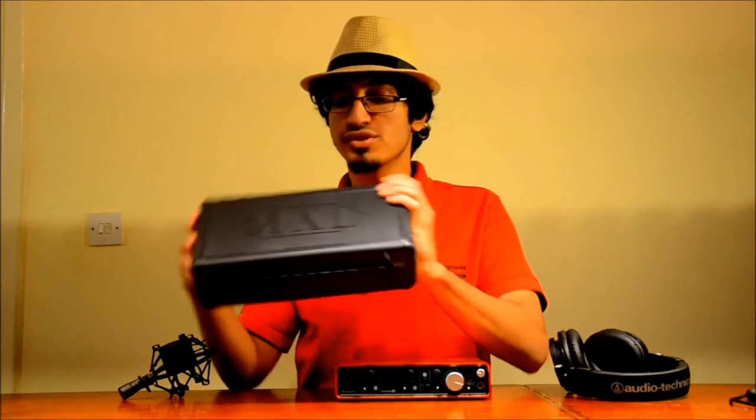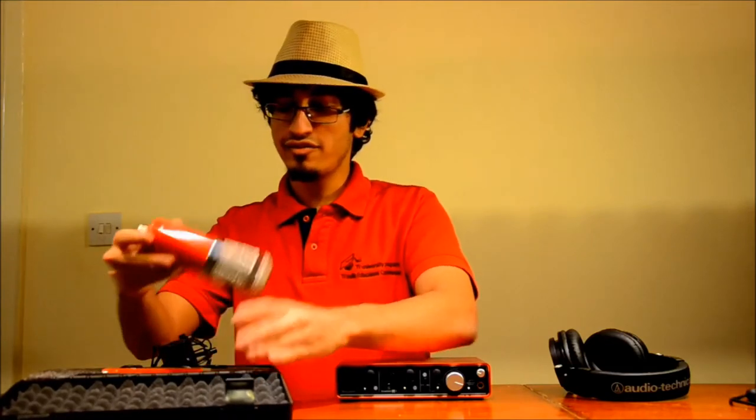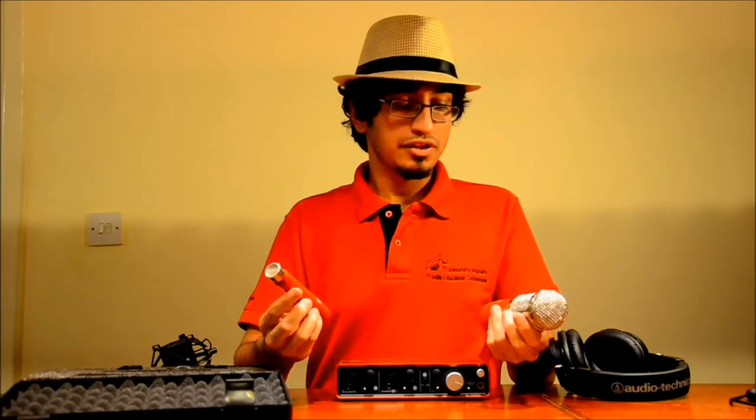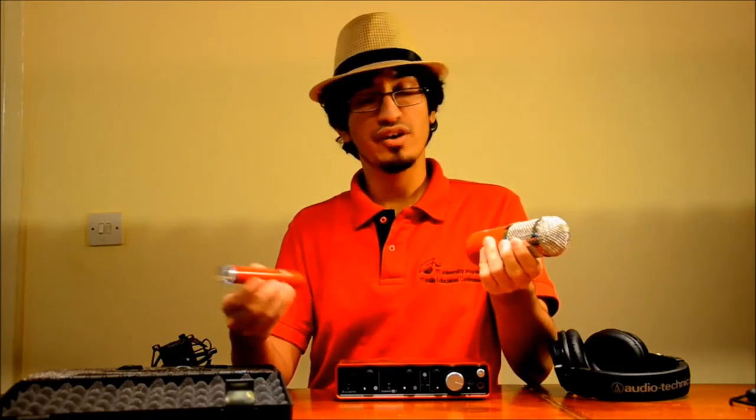The mics I'll be using are condensers — an MXL 550 and an MXL 551. The MXL 550 is a vocal condenser microphone suited to the lower end of the sound spectrum, while the MXL 551 is an instrument microphone suited for the higher end. The 550 will record the bass side of the piano and the 551 the higher side.